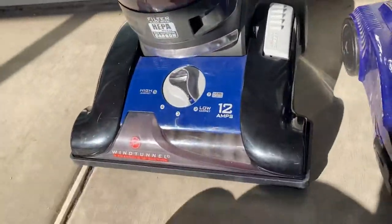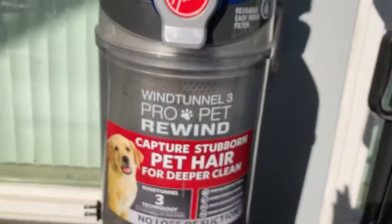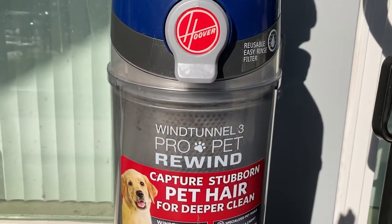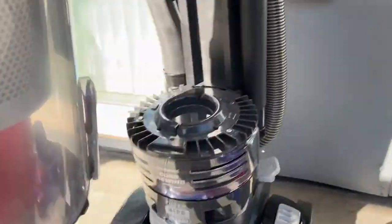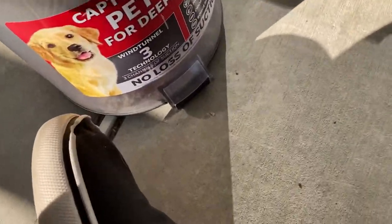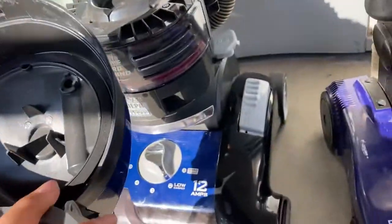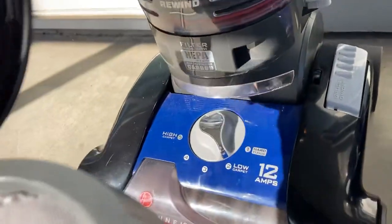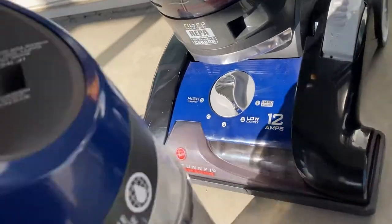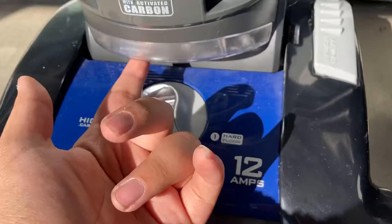The vacuum right here is from my last video. This is the Hoover Wind Tunnel 3 Pro Pet Rewind. I got this at Savers, as you guys saw in my last video. Surprisingly, the filter takes a Hoover air filter. This is all covered with dirt, and it has a headlight but the headlight is out — I don't know how.